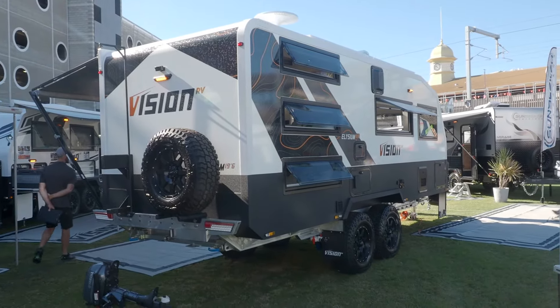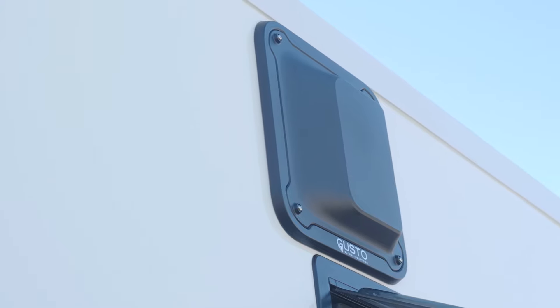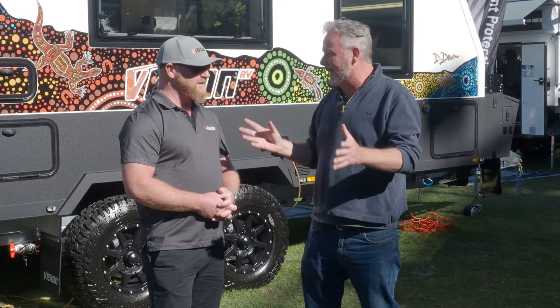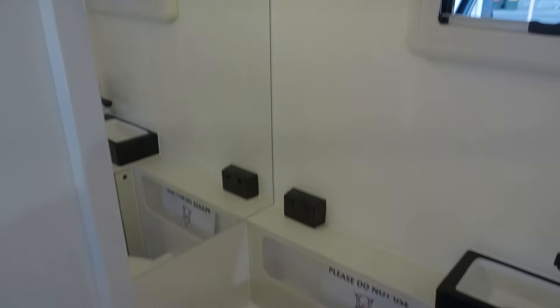We wanted to stop today because you make a really unique RV. I'm going to say it's really something different. It's really that sort of expedition off-grid van, but it's a caravan style. We've taken all the great features and benefits of a caravan and compressed it into a hybrid.